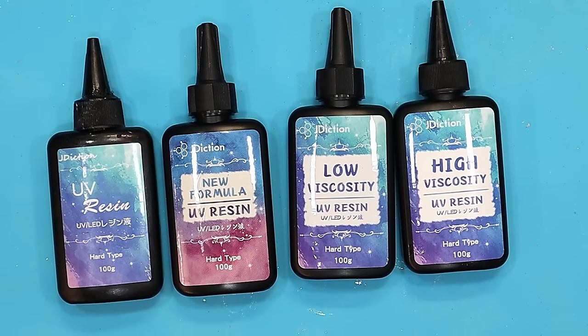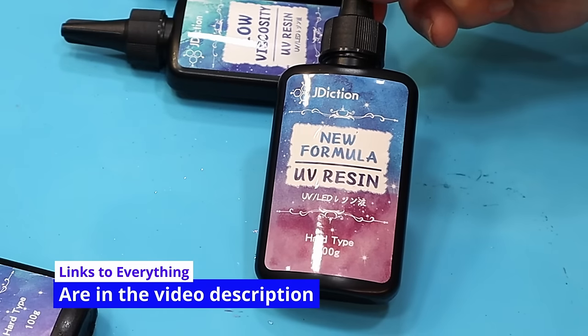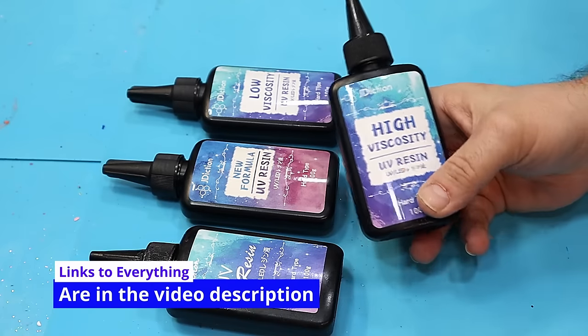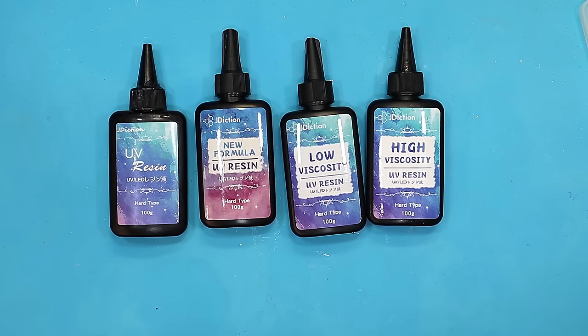Did you know there's more than one type of UV resin? Using the correct UV resin for the correct job really makes a difference. We've got four different types: the classic, the new formula UV resin, the low viscosity resin, and the high viscosity. They all cure to an 80D hardness and all cure within two to five minutes.